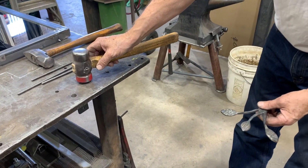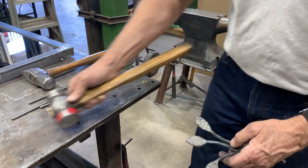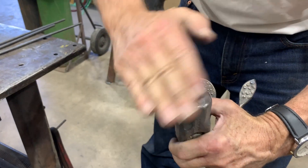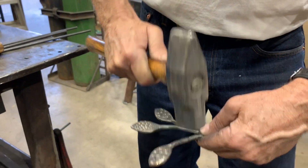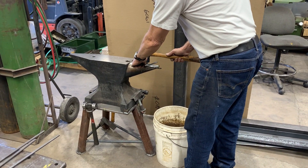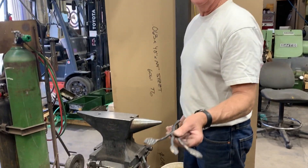If we strike a material with a rounded hammer we're going to get force in all directions. Instead, I want to take a specific hammer that has a radius only in one direction and strike the material on the rounded portion, or the bick of the anvil, so I can get the material to grow longitudinally. I'll also be moving it around to put a little bit of texture into this bar.